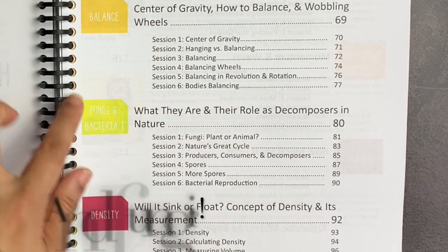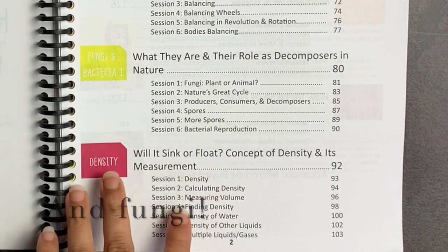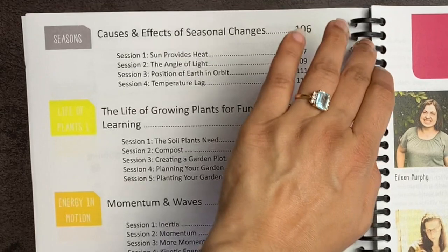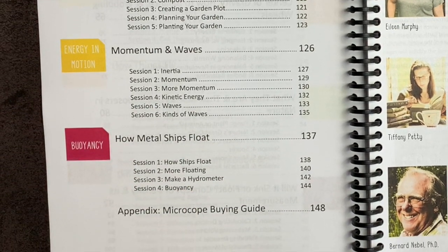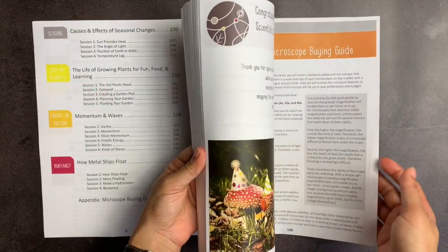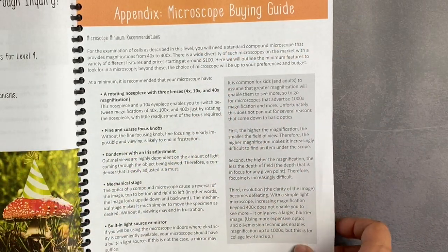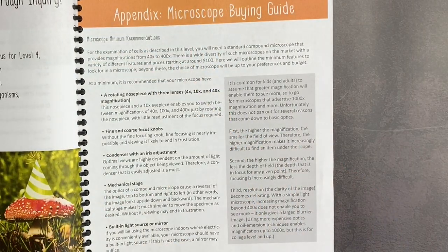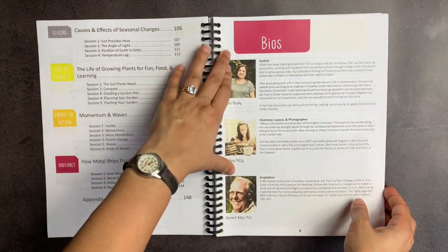So this is a section on bacteria. And then will it sink or float — the concept of density and its measurement — causes and effects of seasonal changes, the life of growing plants, energy in motion — so momentum and waves — and then a section on buoyancy. There is also an appendix where they have a microscope buying guide. It'll tell you about different types of microscopes. With my background as a pathologist, looking at what is commercially available is tough for me because I always had access to pretty impressive microscopes and never had to buy one.